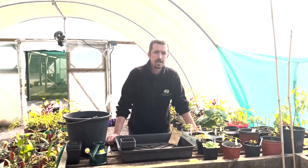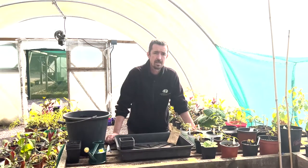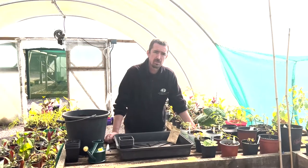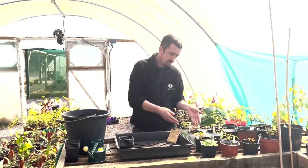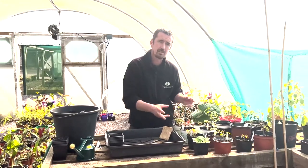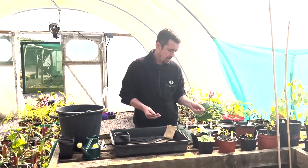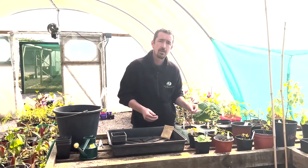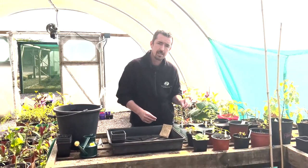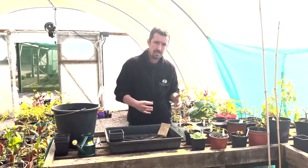I'm Adam Whitbourne, head gardener at Blarney Castle and Gardens, and we're supporting Pledge to Plant today. I'm going to show you potting on some of our little Japanese maples — they're actually really easy from seed. We not only collected a few from our own gardens in the autumn but we got past them from other gardens, and I'm also keen on plant hunting and plant collecting in the wild, so we've a couple of very special varieties in here as well.